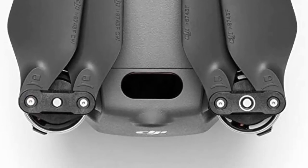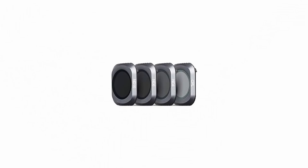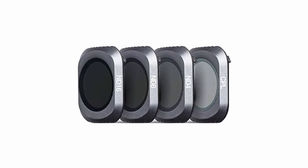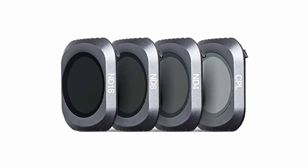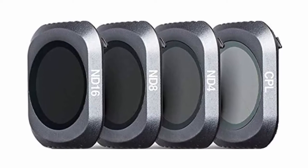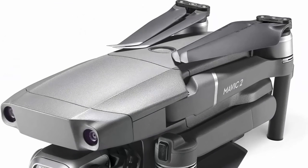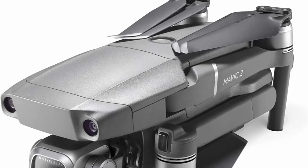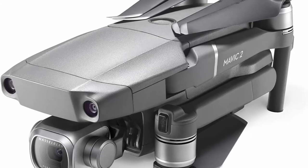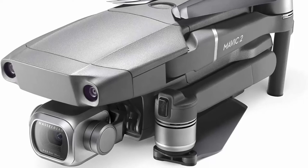Up to 31 minutes flight time, 44 mph max speed, 907g takeoff weight, 3-axis gimbal for steady shots, 8GB internal storage, SD card support up to 128GB. Enjoy live view in real time during flight and record 4K videos at higher bitrates with advanced H.265 compression. Functions include Active Track 2.0, Omnidirectional Obstacle Sensing, Hyperlapse, Low Noise Design, Adjustable Aperture, and HDR Photos.